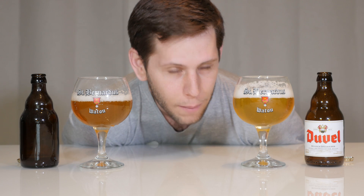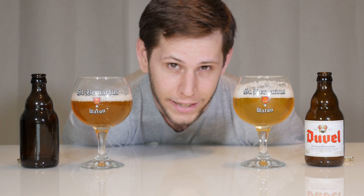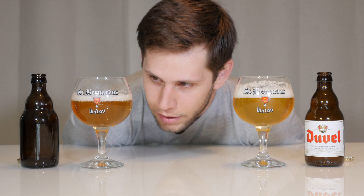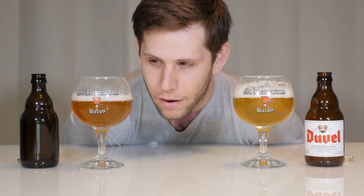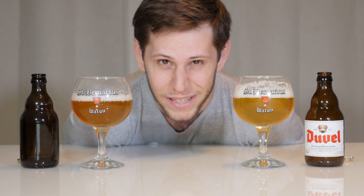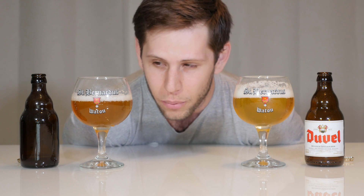On this side we have Duval, a pale-colored, deliciously dry and dangerously drinkable beer at eight and a half percent. On this side we have my clone of Duval. It is a similar color and clarity, a similar strength and mouthfeel, however there's one big problem: it smells and tastes like band-aids and medicine and it is absolutely undrinkable. In this episode I'm going to go through all the problems with phenolics — that medicine flavor — and how to solve most of these issues.